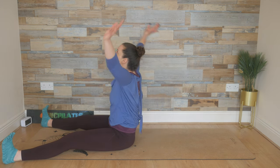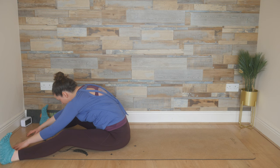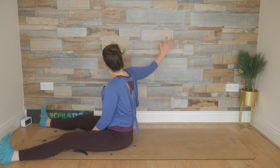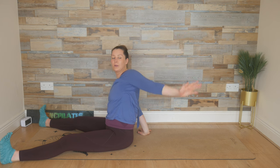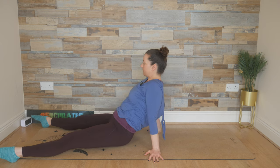Flex the feet. Breathe in, sweep the arms up. Breathe out, fold forward, feel the stretch. Inhale, and then exhale, rebuild, re-stack, re-lengthen. Last time: inhale, right arm goes up as if you're doing backstroke in the water, left arm circles — follow the arm with your gaze. Plant the hand down, inhale, point those toes, lift the hips, and then lower the hips to the floor.